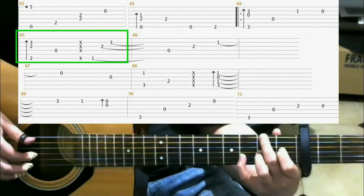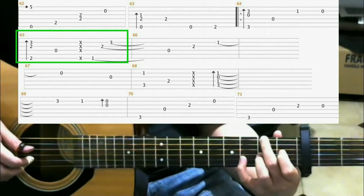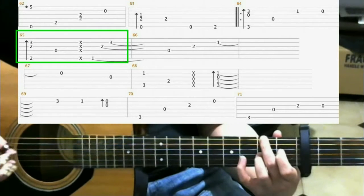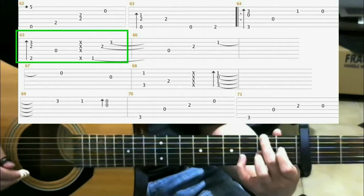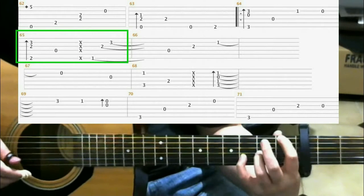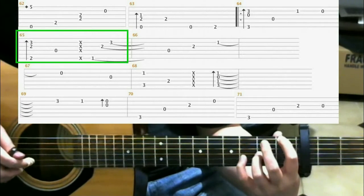Then you hit the open 4th string. Then you do a percussive slap. Then with the same shape as before, but you lift up your middle finger and on the 1st fret of the 6th string you put your index finger down. Then do another finger roll.